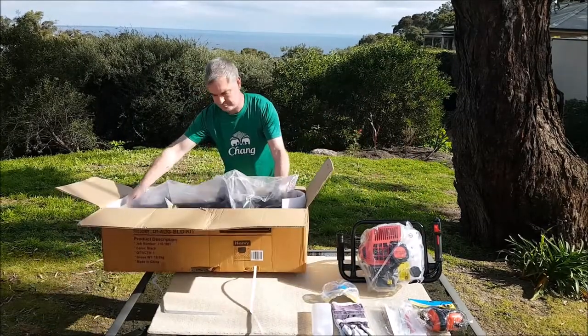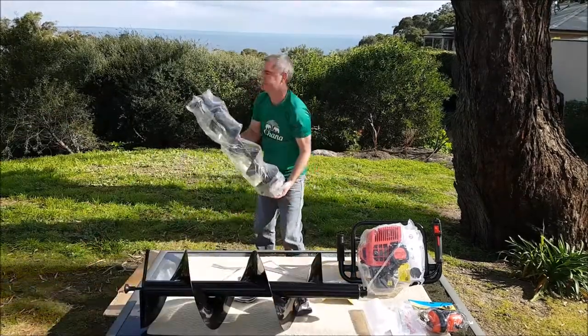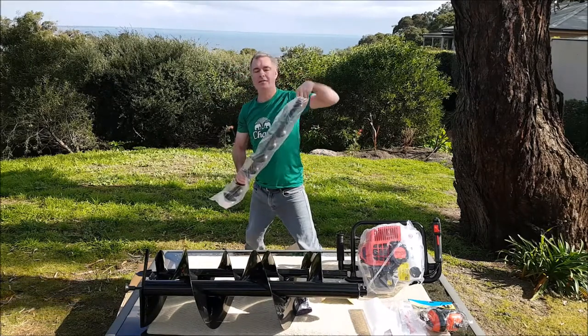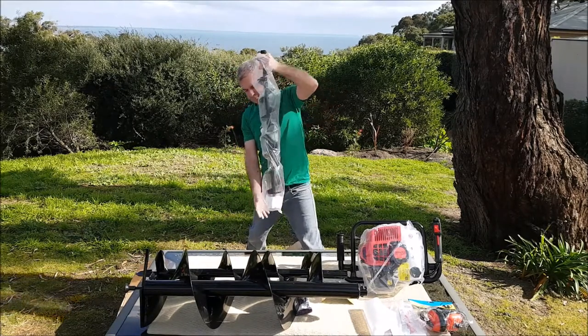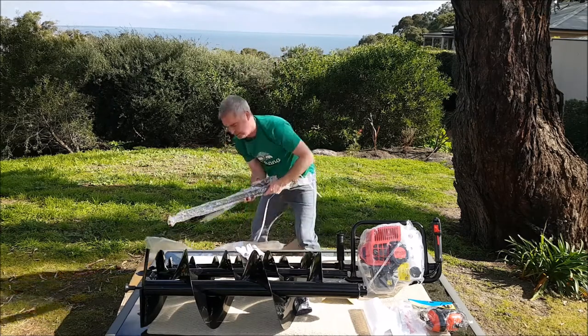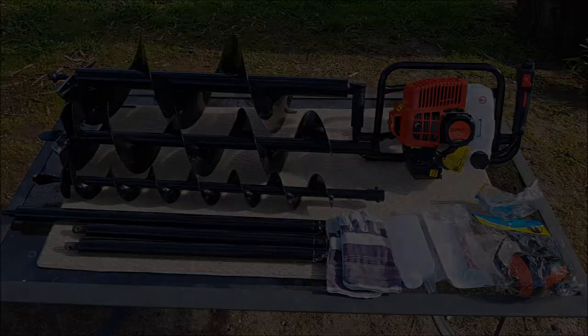Next up is the auger kit that we purchased for $144 off eBay. We decided to buy the auger kit and the hole digger separately because it saved us a few extra dollars rather than buying it as a package. The auger kit comes with a 300mm, 200mm and 100mm augers, 2x 60cm extenders and 1x 80cm extender.